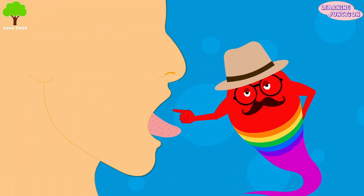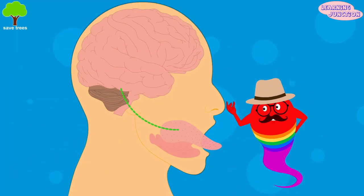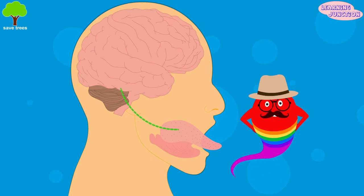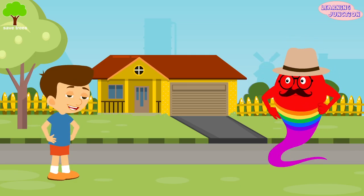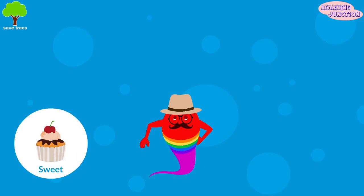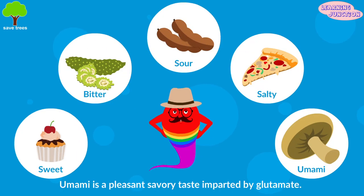Small hairs on the surface of taste buds send messages about the taste to the brain, and then the brain tells you what you're tasting. When something comes to the tongue, you can taste it. The five tastes are sweet, bitter, sour, salty, and umami, meaning savory.